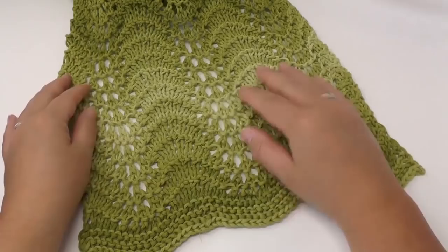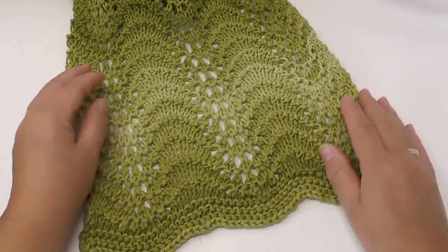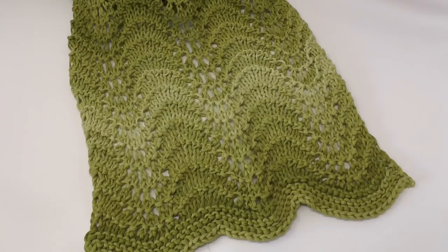Hello! Today I'm going to show you how to knit a scarf like this one with a beautiful peacock design using ribbon yarn. This one here was knitted by Bettina Goetje from my Woolly Hux group. Thank you Bettina for lending me this to create a tutorial.